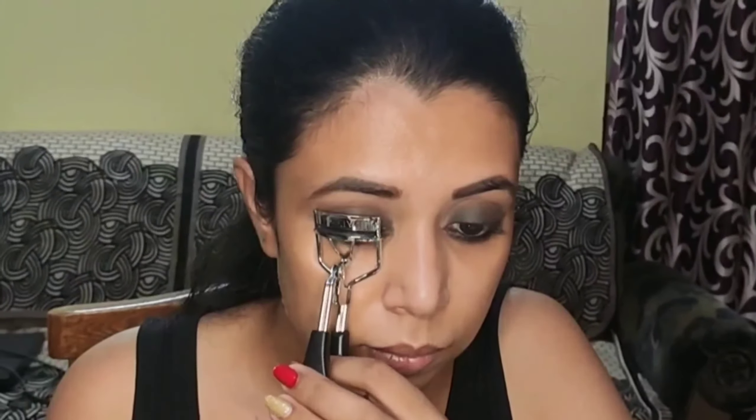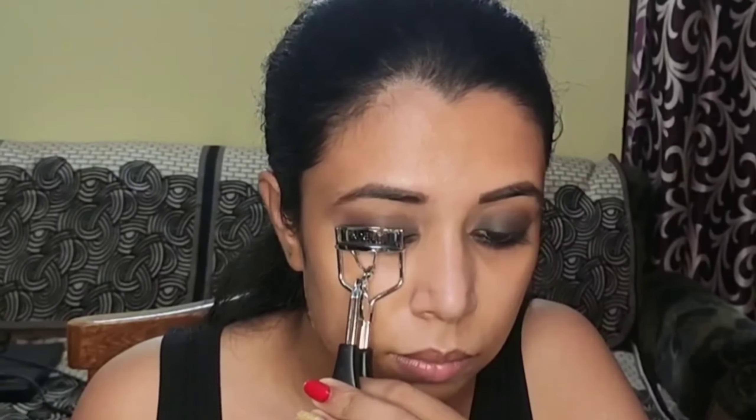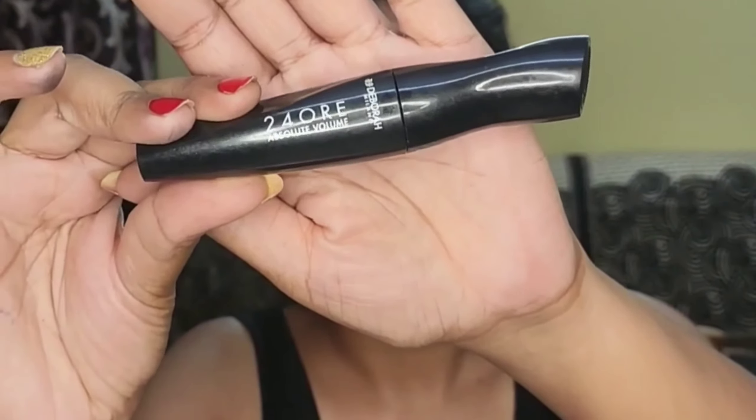Next, to finish up the eye makeup, I'm going to prep my lashes before coating them with mascara — first curling them using an eyelash curler. For mascara, I'm using the Debora Milano 24 Absolute Volume Mascara, which is a full volumizing mascara, and I'm going to generously coat my upper as well as lower lashes. I won't be going in with falsies today as my eyes are a bit watery, so I decided to go with a volumizing mascara instead.